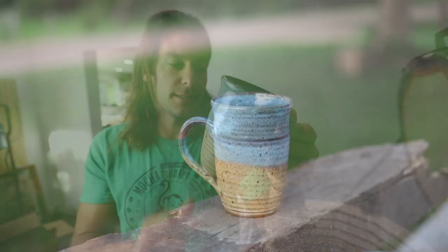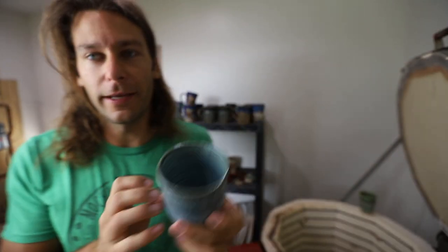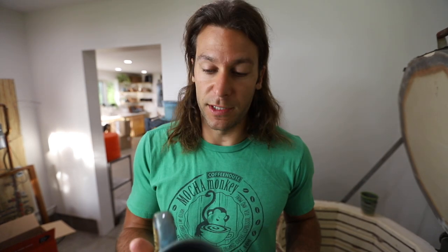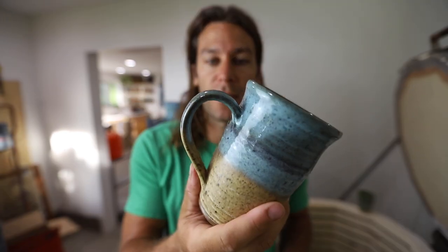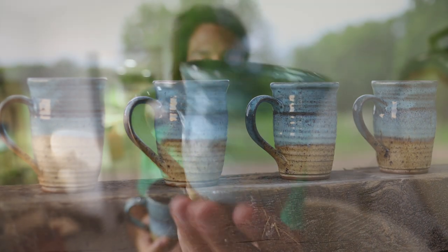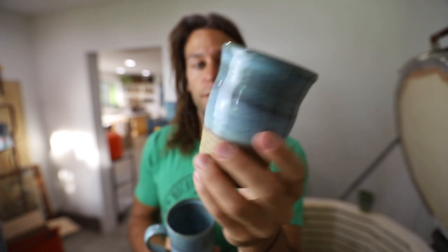Norse blue over sandstone — really nice, I like it a lot. There's the new extruder I have over there, that Brent extruder. There are two kinds of handles I like the most from the die set, and the smaller one looks like this. Those are really nice. Norse blue has a nice fade into the sandstone, but it doesn't drip like the blue surf does.